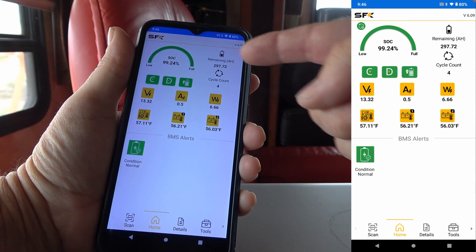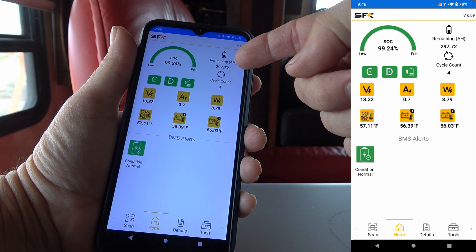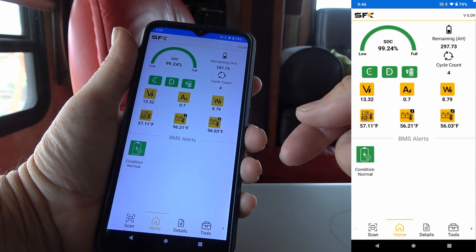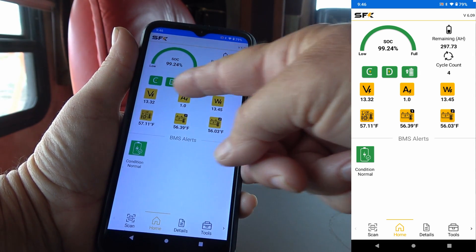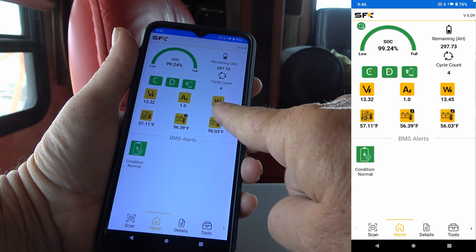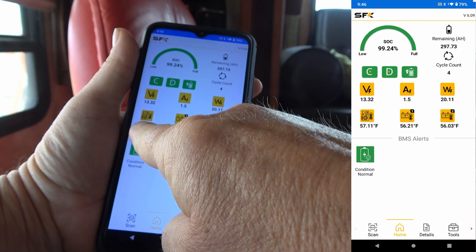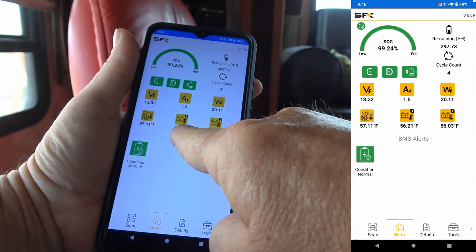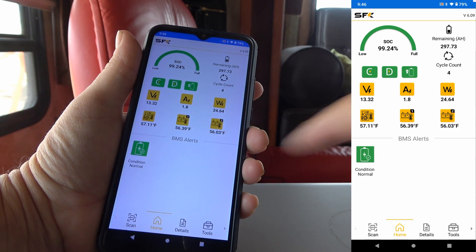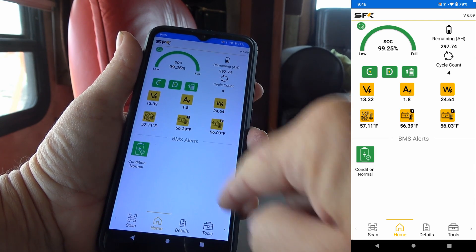Here's the home page. You've got state of charge up here — it says 99.24% full. We've got remaining amp hours: 297. Cycle count — how many times it's had a full charge-discharge. Then we have charge-discharge status and you can see the battery is active. We have voltage, amperage, and wattage, and there are three temperature readings — one for the BMS board (battery management system board) and two different sensors in the battery, probably a high and a low temperature sensor. It all reads out on the app. And if there are any BMS alerts, they'll show up here — right now it's conditioned as normal.